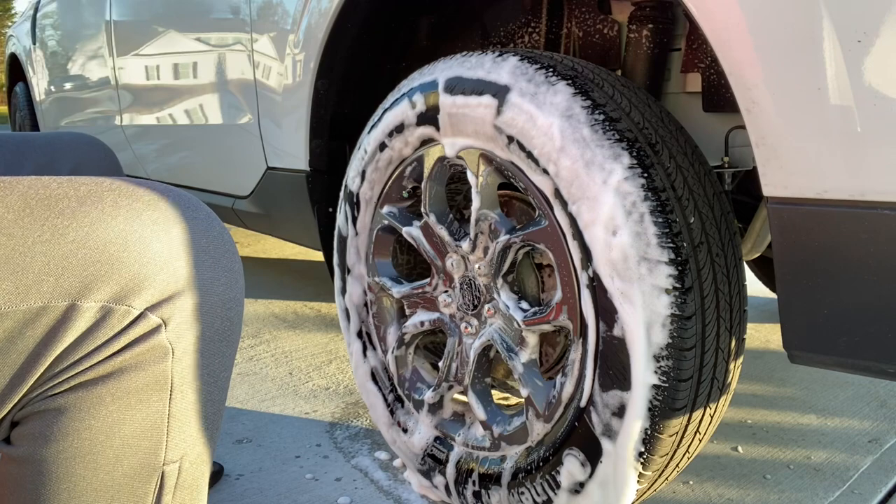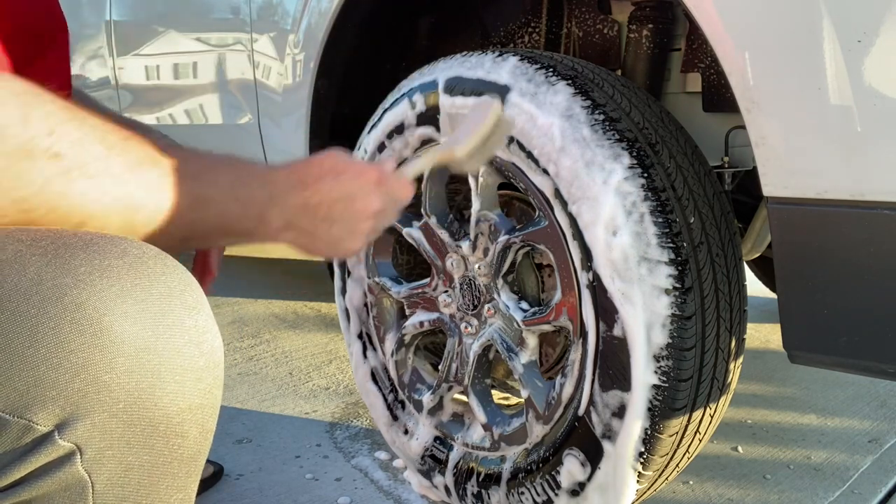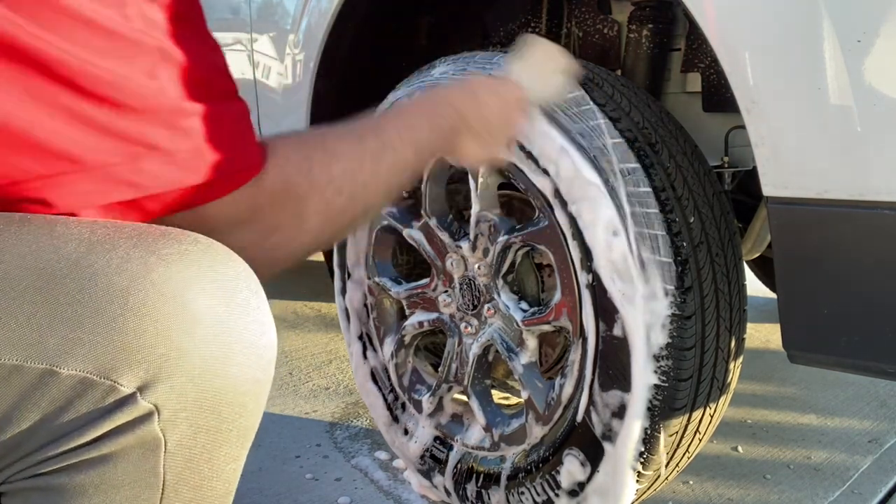My next step is I just use a small tough brush for my tires.